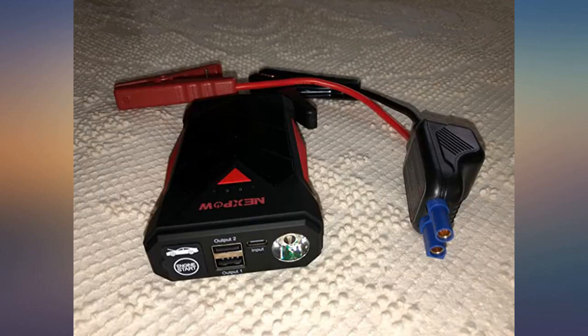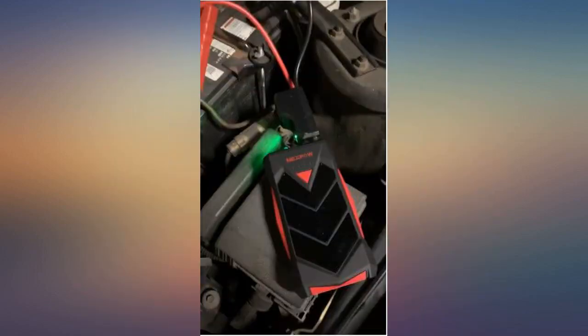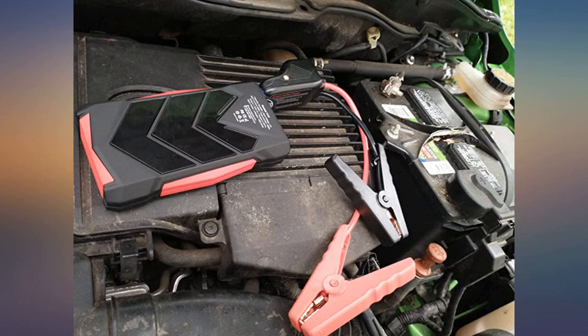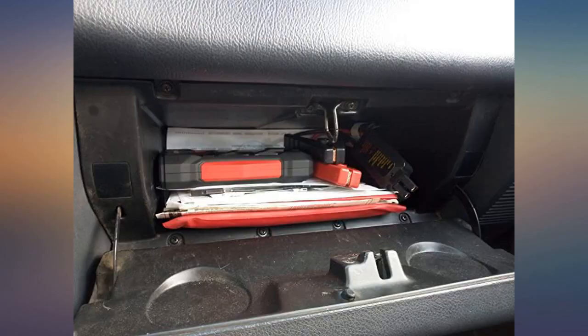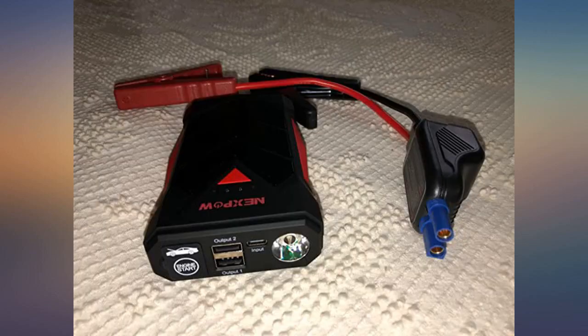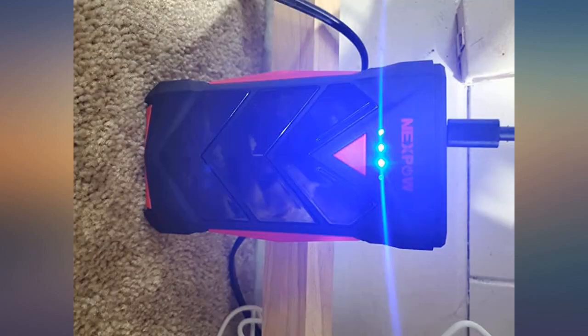This is my third portable jump starter I purchased for my vehicles. Out of the box I had to charge it for about 30 minutes and it was ready to use. I do work for a car dealer, so many cars on my lot are not starting and they need a jump. After one charge I went out and started 5 cars one after another and it was still full on the battery. This little jumper is lightweight, fits right in my coat pocket, and it is an amazing little powerful device that I would recommend to everybody, just in case their car needs a jump start. Compact, capable little device.